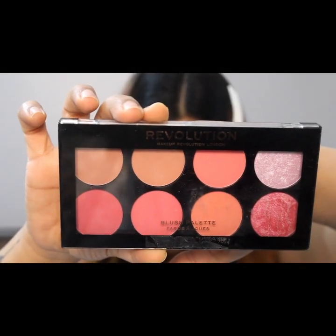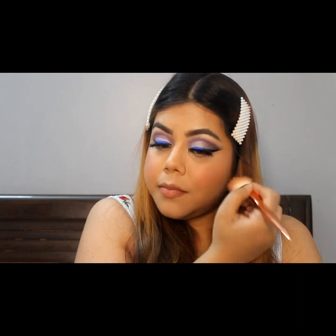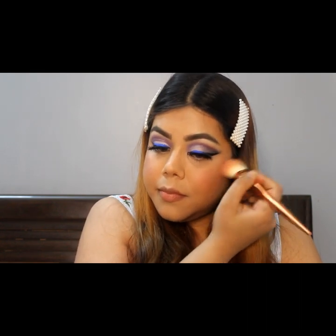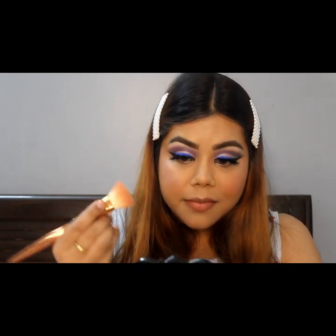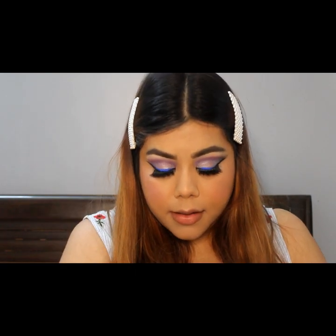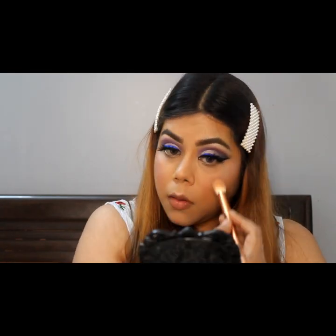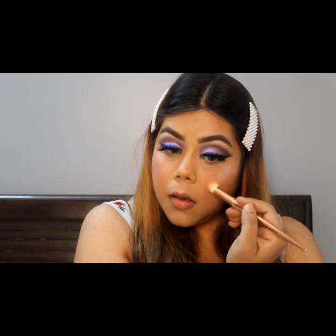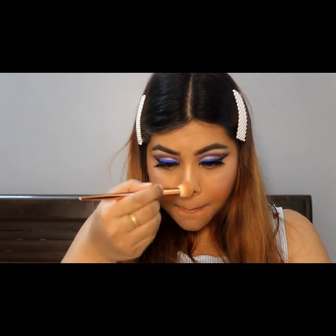For blush and highlighter, I will use this palette with a light pink shade as a blush. I am using this palette with my highlighter to highlight my cheekbones and my nose. I also apply the same powder highlighter on the bridge of my nose.